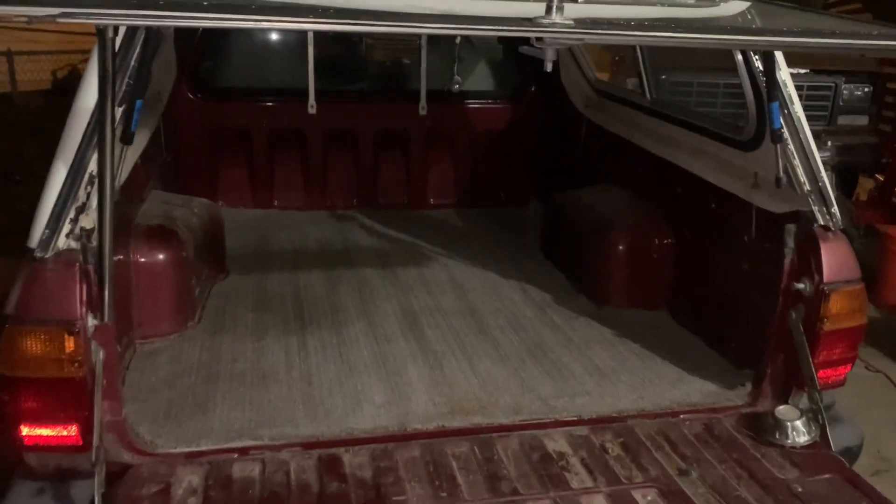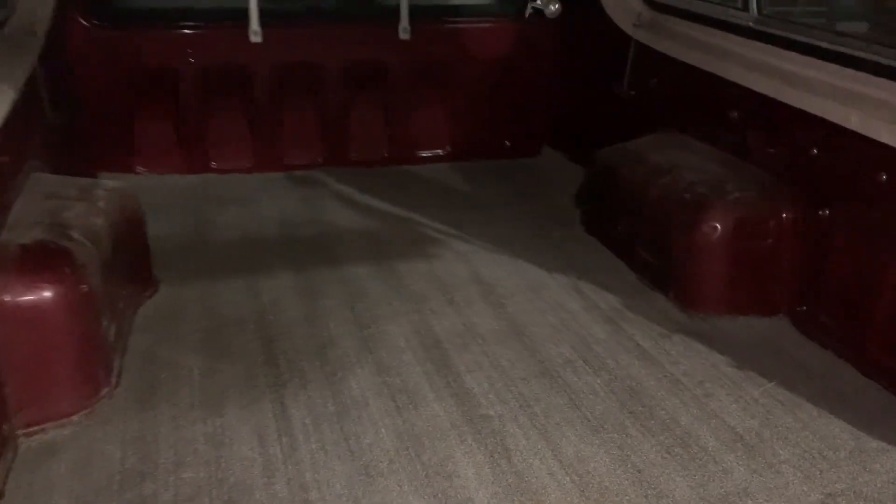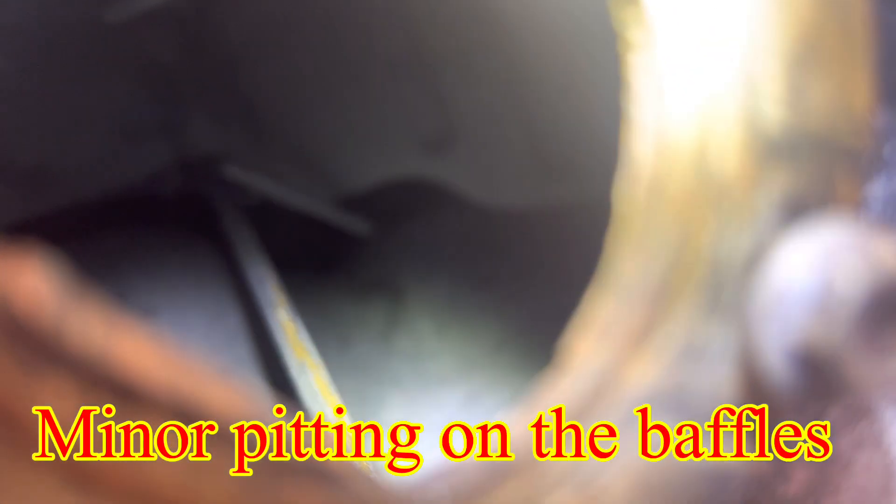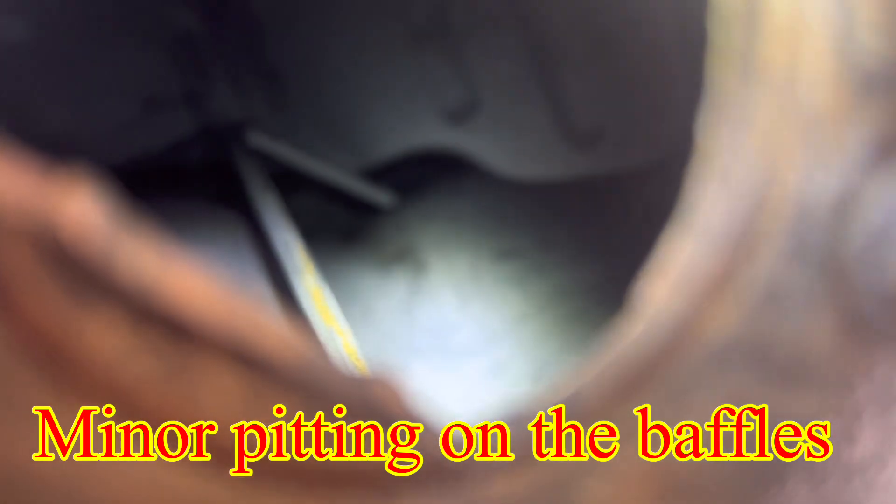This carpet is looking absolutely spectacular — looking very fresh in the back of this bed. We're going to do the best we can to get you a look down in there, and you can see she looks a lot different. You can see the little bit of damage on the inside of the tank. All that crusty rust is gone.